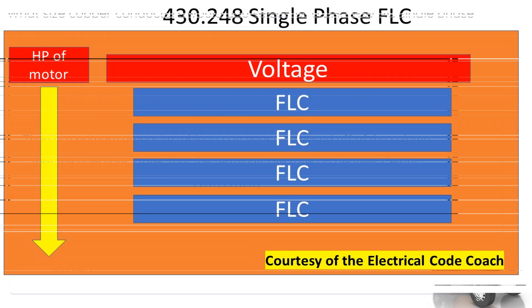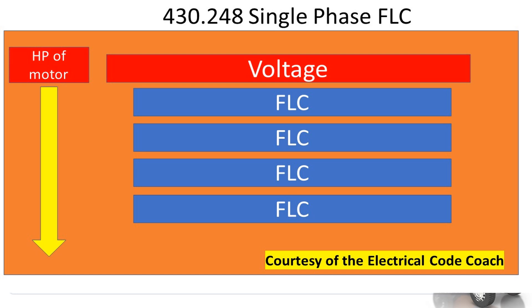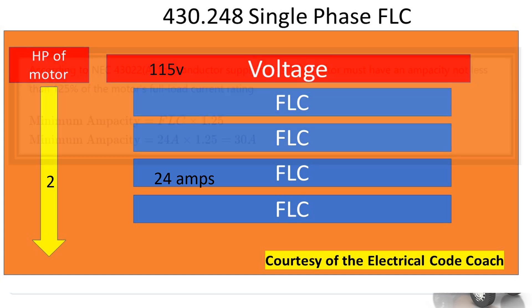Let's walk through it step by step. First we're going to head to 430.248 because our question specified single phase. We're going to find our horsepower on the left, which was two. We're going to come across the top and tee off with our voltage, and then when we drop down it's going to let us know our FLC. That's going to be our starting value.